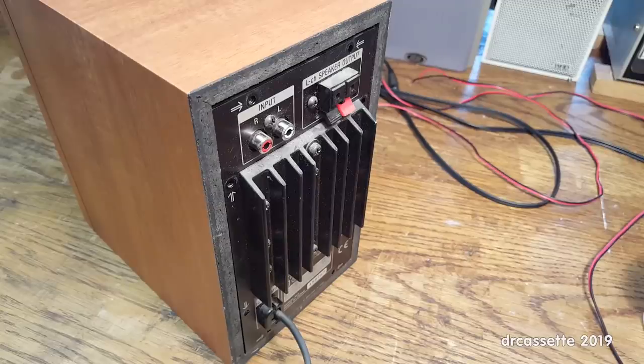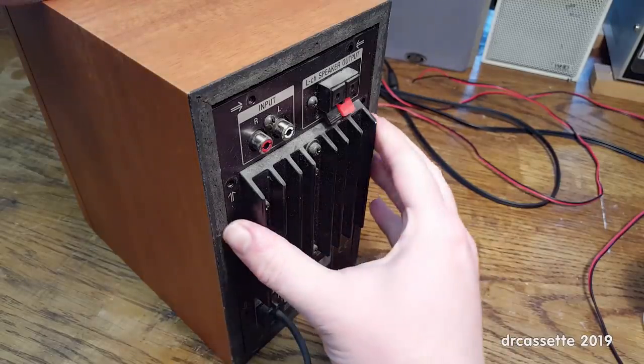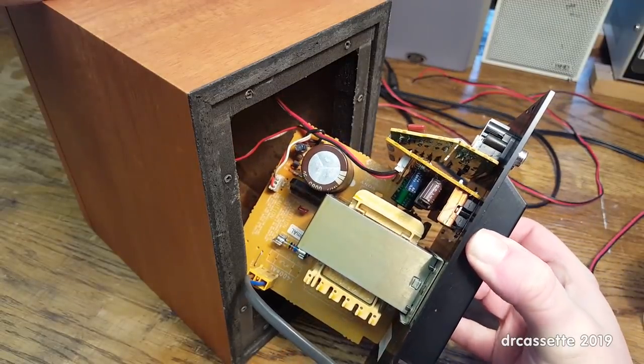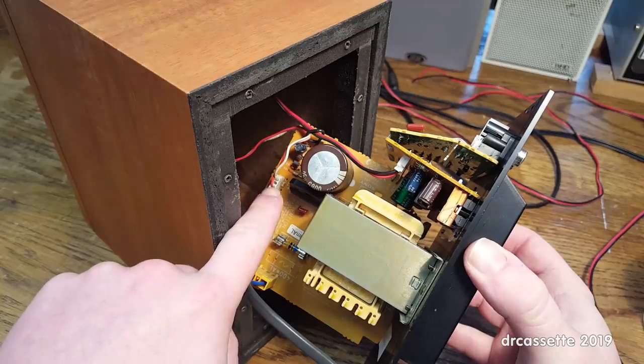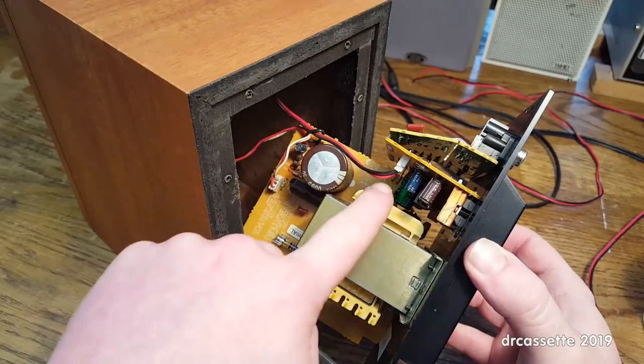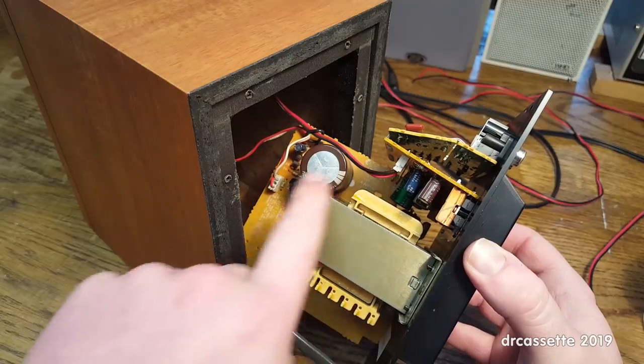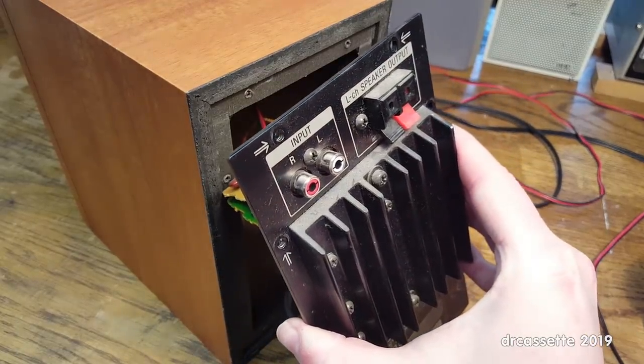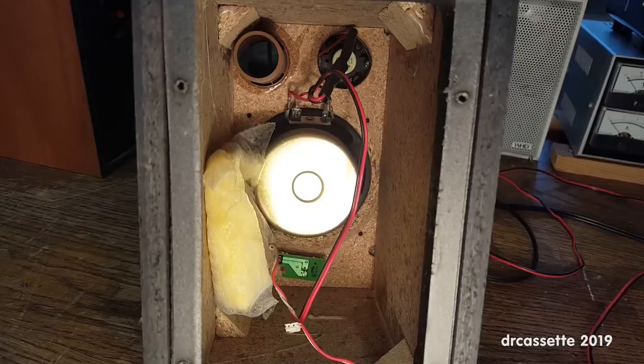All the screws marked with an arrow have been removed so I can now take out this amplifier module. Straight away we can see this is a nice design. This runs to the power LED on the front, and this runs to the speakers — both are socketed so I can take out this entire module without any problems. Looking down into the speaker, we can see this was nicely put together, but it sure isn't any high-end. The woofer is magnetically shielded, which is very nice, so I can put these speakers right next to old-school television monitors without worrying about magnetic fields.